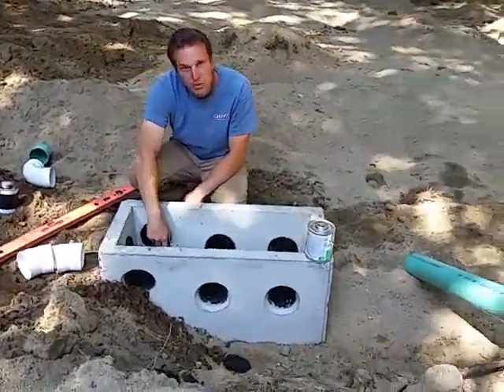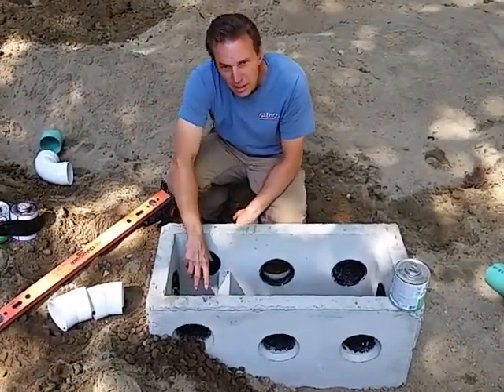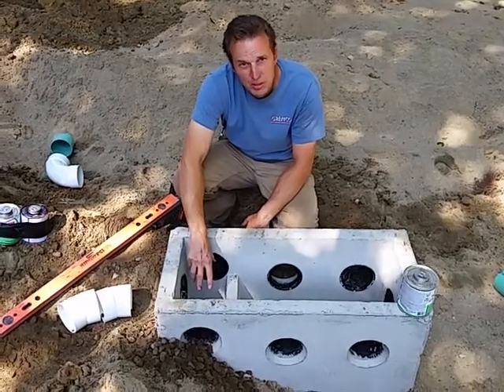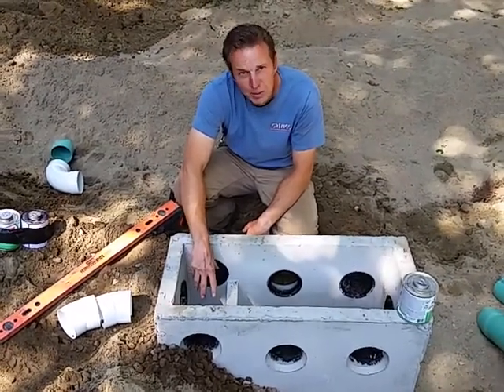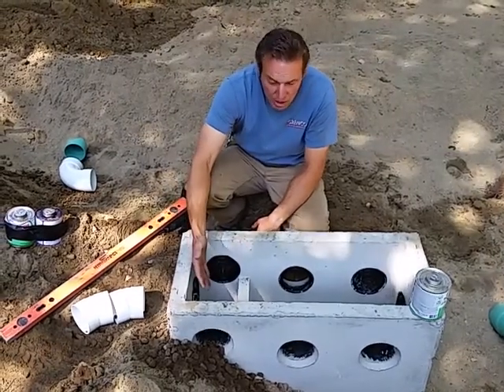So the effluent drops into this first chamber, and there's this little baffle. Any solids that may be suspended in the effluent coming from the septic tank will actually settle inside this little crevice.